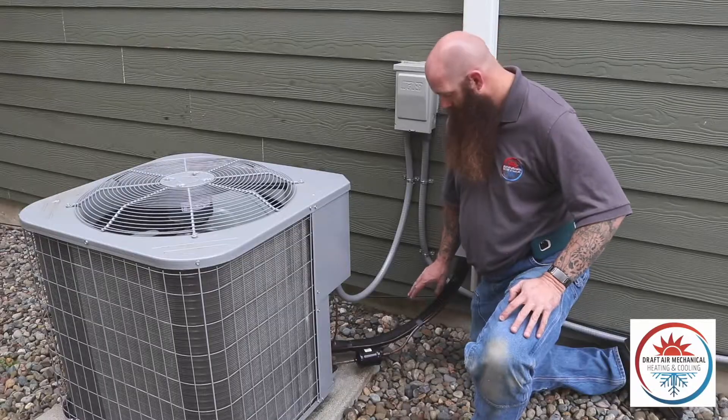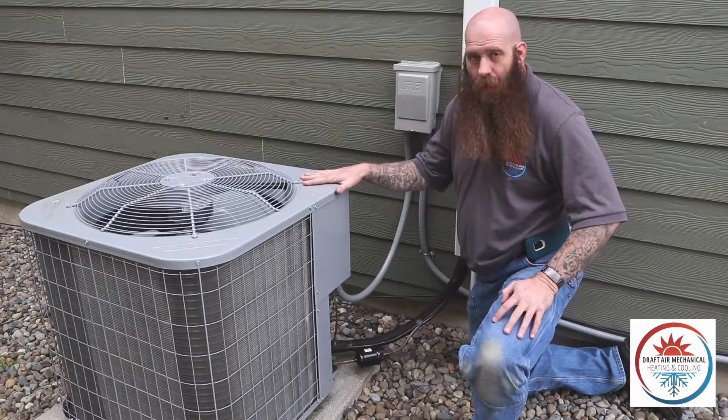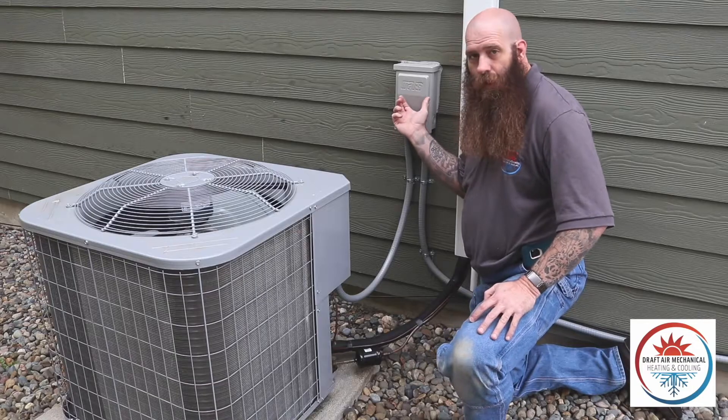Inside we have the coil. Out here you can see it coming down to the outdoor unit. This is our outdoor condensing unit. You do have your disconnect here so you're able to shut it off.